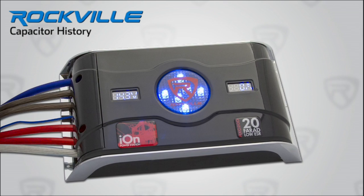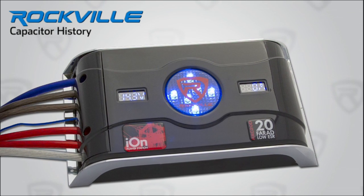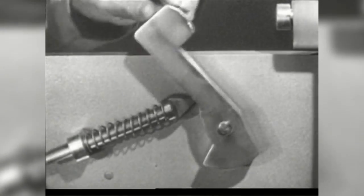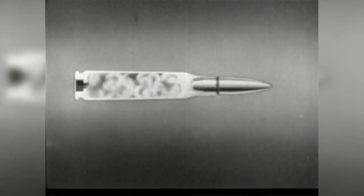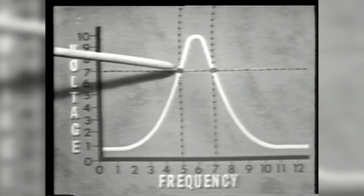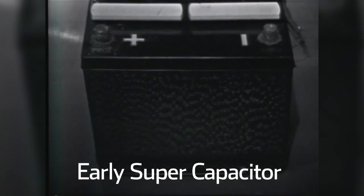Here's a little history for you. High-farad supercapacitors like the RXC20D were developed by the military for the tank corps. Engineers were designing tanks that drove faster and faster, thus needing to discharge their artillery shells at a greater speed. Tank cannons utilized an electrical trigger system and they needed one that could charge and discharge in nanoseconds and handle huge amounts of electrical current. And thus the hybrid supercapacitors were born.